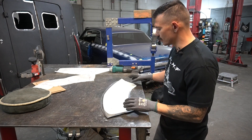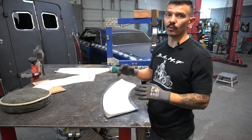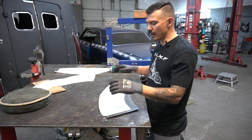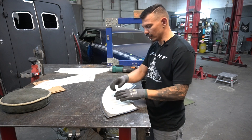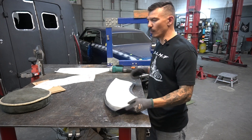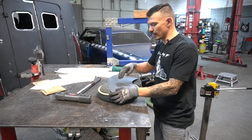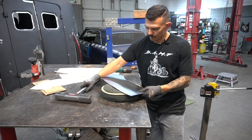I almost forgot to mention — since we're not making a duplicate of that fender, we're making the reverse side. What we're gonna have to do is flip this pattern over, and that's where you mark all of your lines and the outside, so that way it's a mirror image of the other fender. I'm gonna start by hammering on the backside on the top of this panel here.